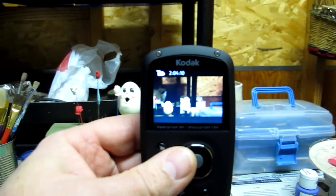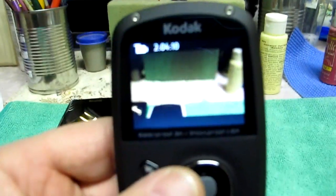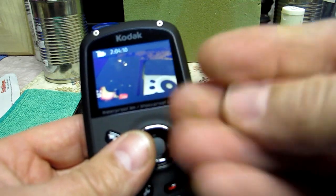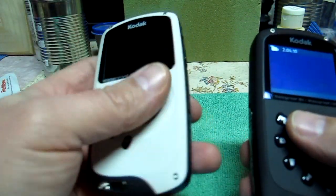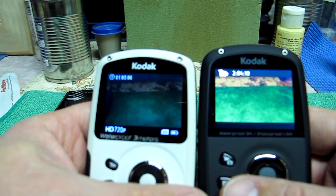One of the things about the ZX5 compared to the ZX3 is the screen. The screen is way better. Noticeably better.